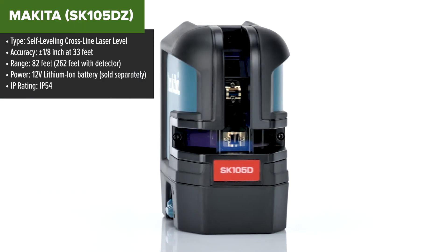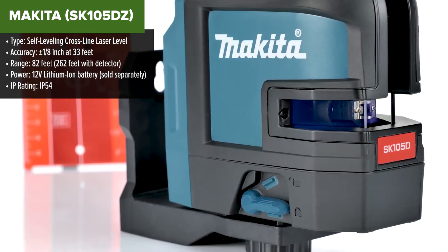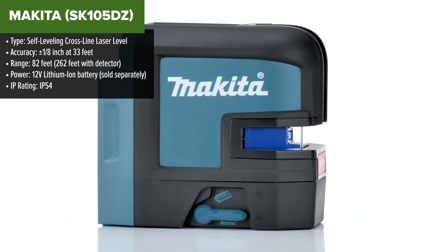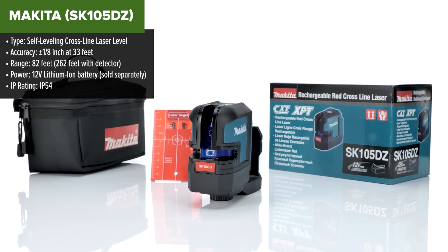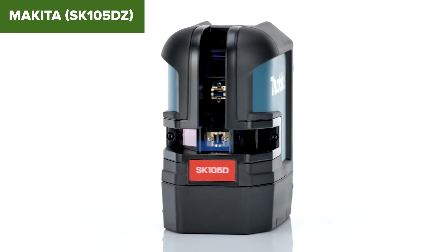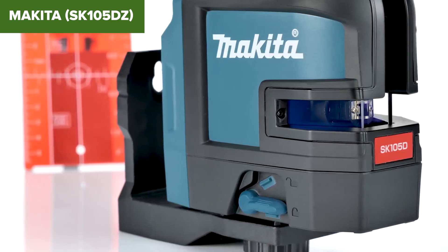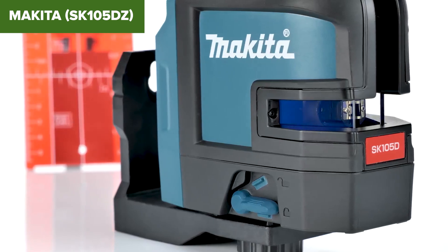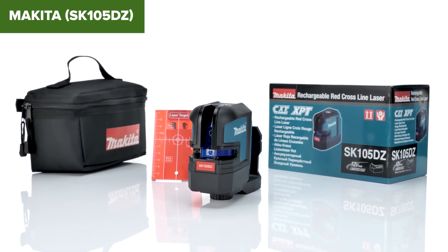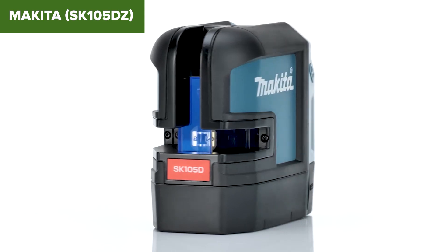Now we're getting into some serious contenders. The Makita is a rugged, versatile cross-line laser level that stands out for its battery life and portability. It can run for up to 40 hours on a 4Ah battery, and the self-leveling pendulum locks during transport to protect the internal components. The catch? The laser is red, which isn't as visible in outdoor settings, and the battery and charger are sold separately. But with a working range of 82 feet — or up to 262 feet with a detector — this is a fantastic choice for contractors looking for a dependable, long-lasting laser level.